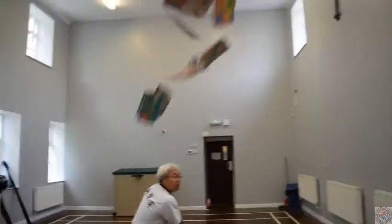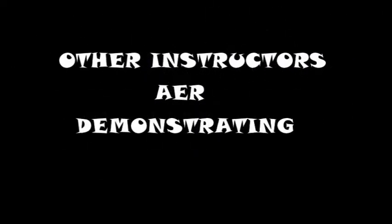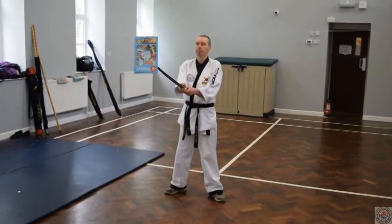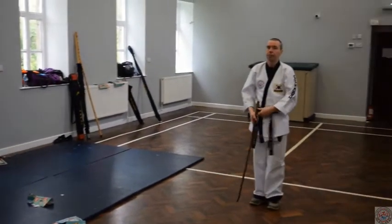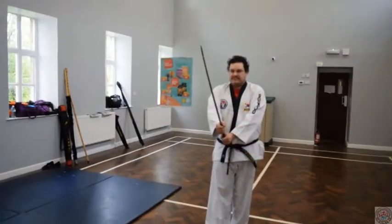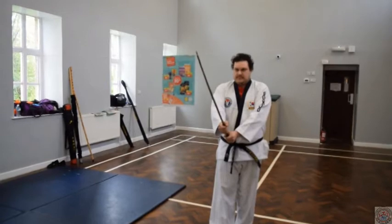Sword cutting techniques with a small target. Can you please demonstrate? This time I'm going to demonstrate cutting multiple pieces of paper at the same time. Sean, in your own time, if you could demonstrate.